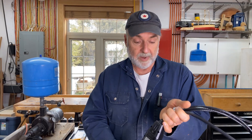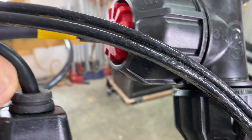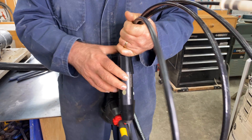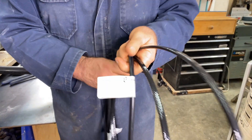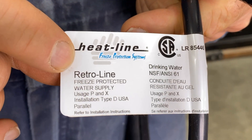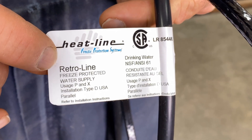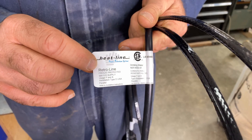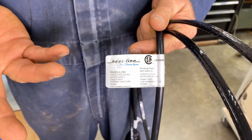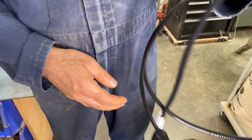So this is the system I'm going to be installing. I've seen it in action over many years — it works great, hardly uses any electricity. It's made by a Canadian company called Heatline Waterline and they call this particular system their Retroline. Retro meaning you can retroactively install it in a waterline, but you don't have to. You can do it in a new system too. The procedure I'm going to show you works in both cases.